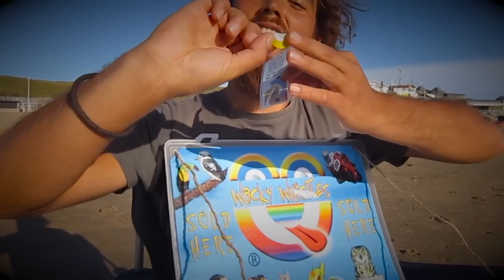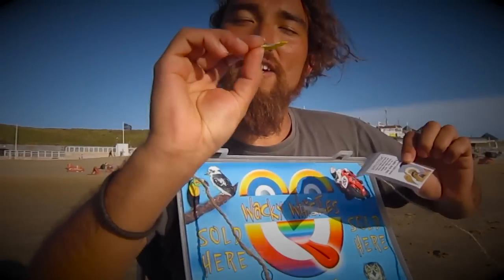Hello, my name is Robert Meyer and I will show you the wacky whistle. This is what I do. I put the white side on my tongue and the straight edge forward.